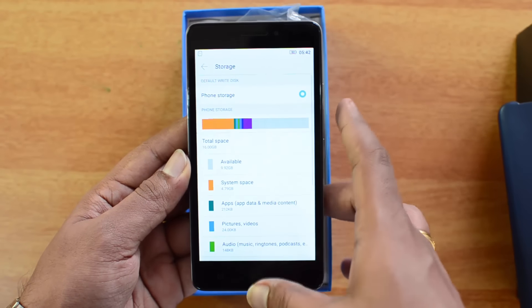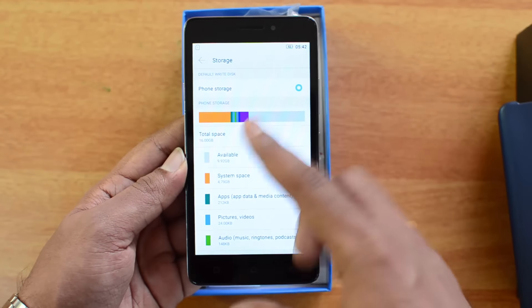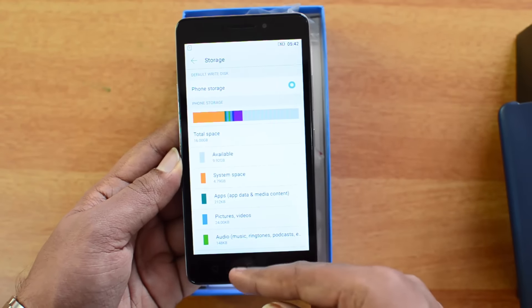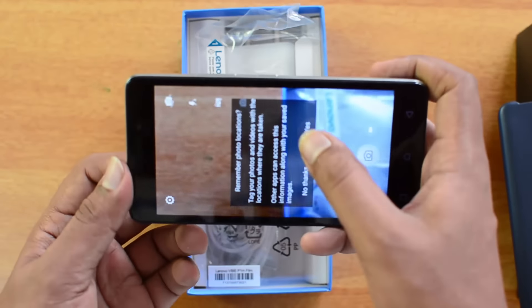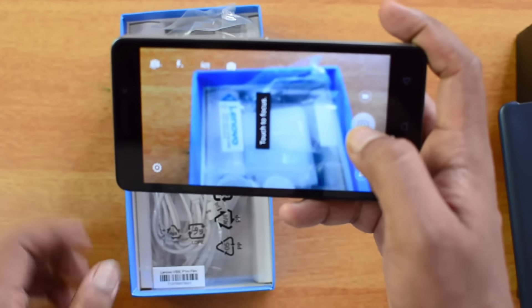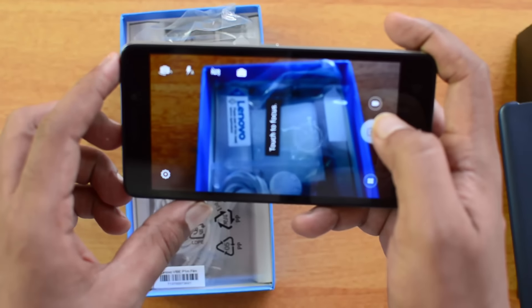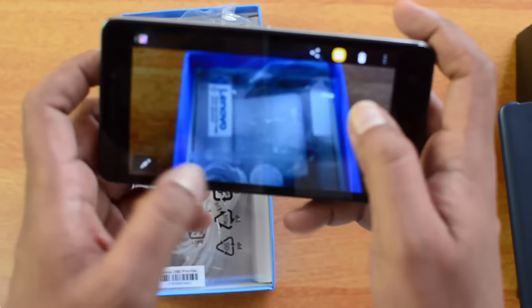You can expand storage via microSD card, and based on Lenovo's previous experiences, you may be able to install apps directly onto the SD card. Looking at the camera — it's an 8 megapixel shooter, while in this price point you generally find even 13 megapixel shooters, so we'll see how good the camera performs in a detailed review later.